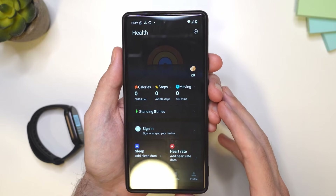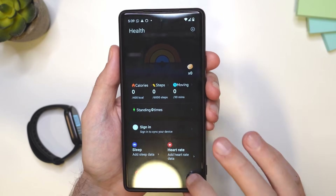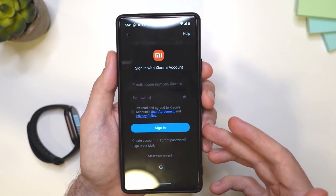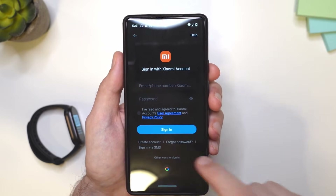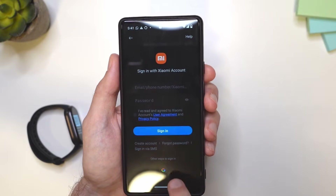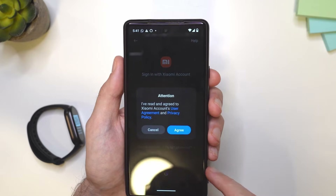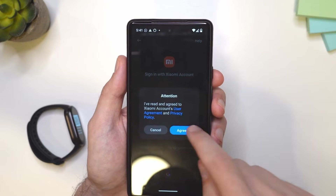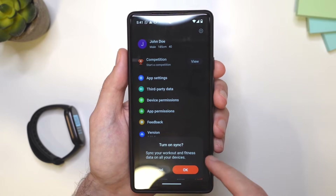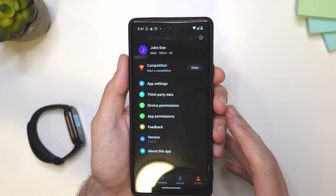Now, to connect the devices, we'll actually need to log in first. So let's go to the profile. Here we have an option to sign in. You also have an option to create an account. You can sign in with your SMS or with your Google profile. I'm going to sign in with my Google profile. I need to agree here, and that's pretty much it — it's as simple as that. I have a pop-up here for the sync; I'm going to tap OK. That's quite important.